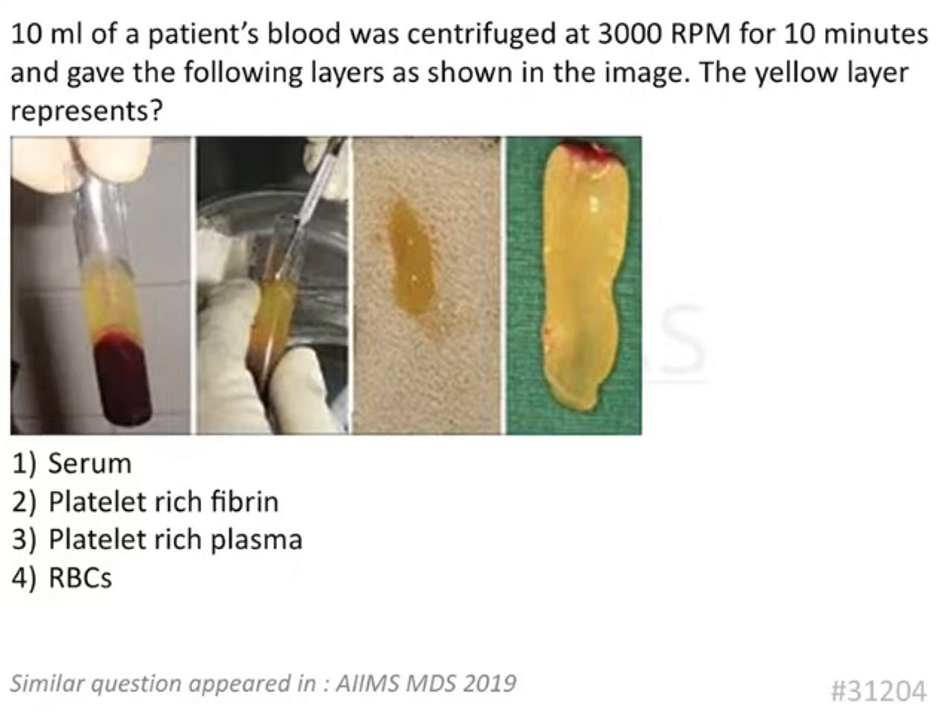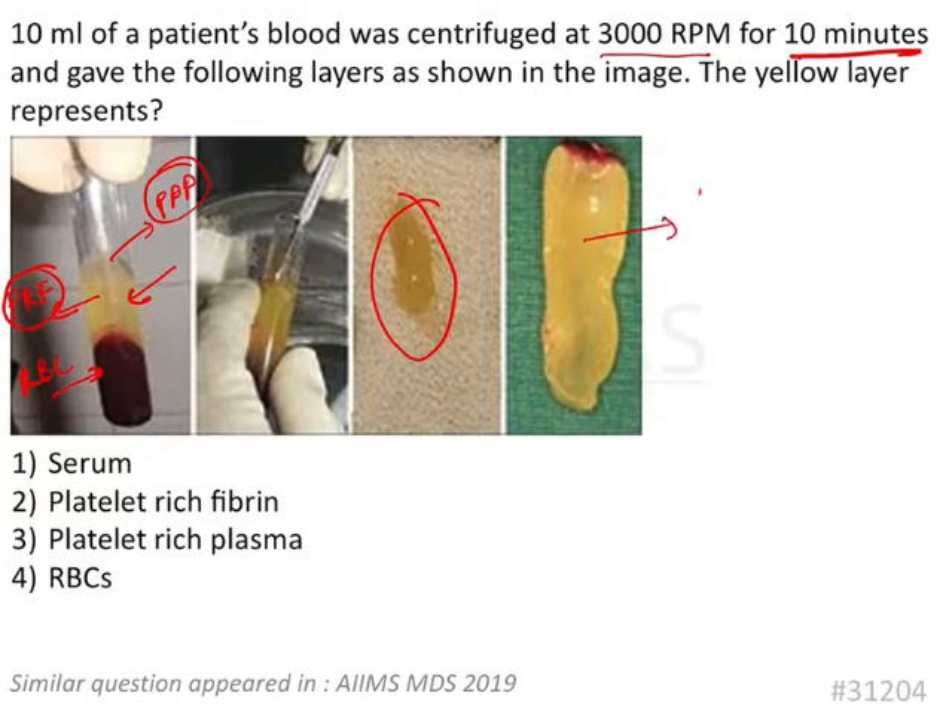The question states that 10 ml of patient's blood was centrifuged at 3000 rpm for 10 minutes and gave the following layers as shown in the image. Looking at the layers: the lower layer is RBC, the middle layer is PRF (platelet rich fibrin), and the upper one is PPP, that is platelet poor plasma. The gel-like structure obtained in the middle is platelet rich fibrin.